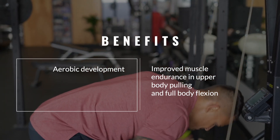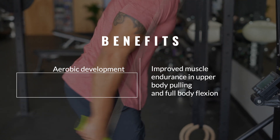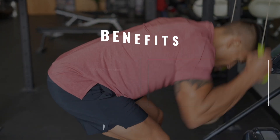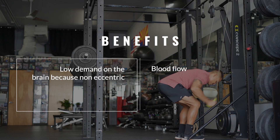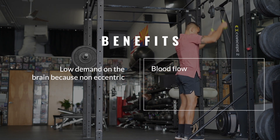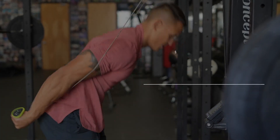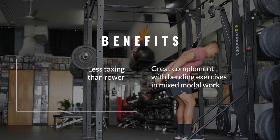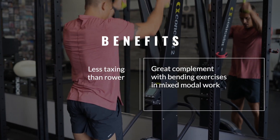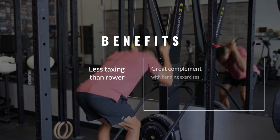Benefits of the ski erg include, of course, aerobic development, as well as improved muscle endurance in upper body pulling and full body flexion. It has pretty low demand on the brain because of the non-eccentric nature of the movement. It's a great option to increase blood flow, and it can be less taxing than something like a rower once you've built efficiency in the technique. It can also be an awesome complement with bending exercises inside of mixed modal work.